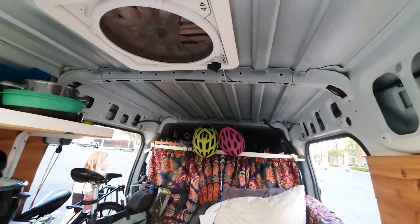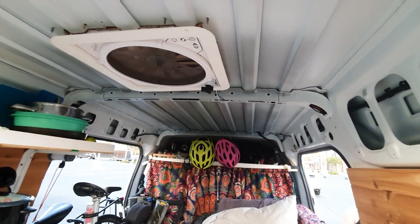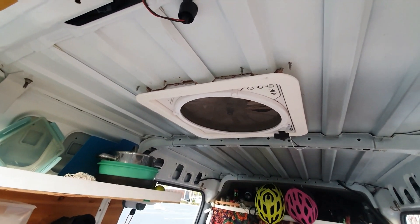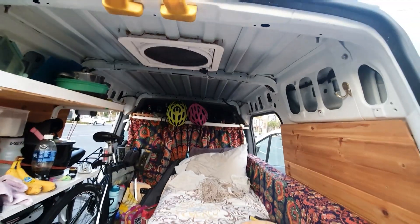All right, the finished product. It actually doesn't look too bad. Unfortunately you can probably tell the darker spots — basically the paint they did didn't cover the whole roof, so that's a shame. But aside from that, could be worse. All right, that's pretty much it guys — you've seen how the roof comes out of a 2013 Ford Transit Connect.